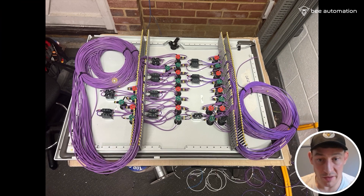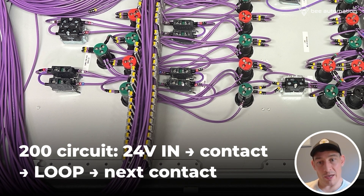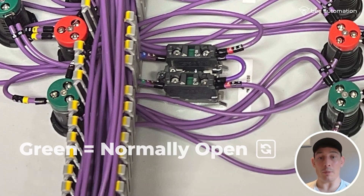So this is it when it's all done. What you've got is a cable coming in — 24 volts coming in on the 200 circuit — coming into this side of the contact, looping out to this side of the contact, and then over here looping out into the next contact. These are normally open contacts. From what I've seen, all green contacts are normally open and all red ones are normally closed. You can get normally closed ones depending on how you're doing your controls, but these are all normally open.